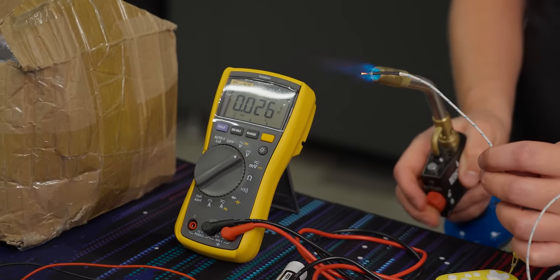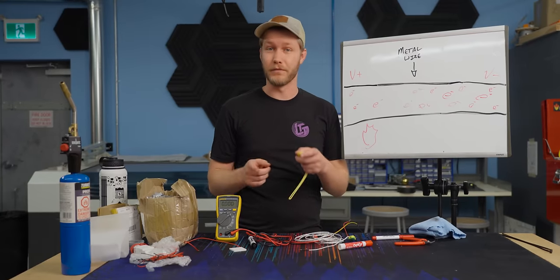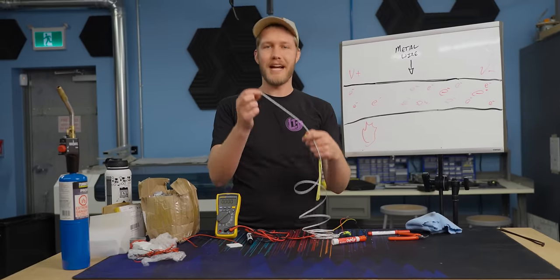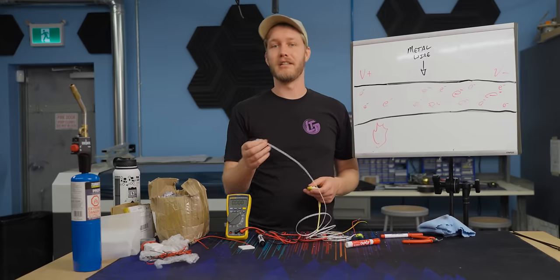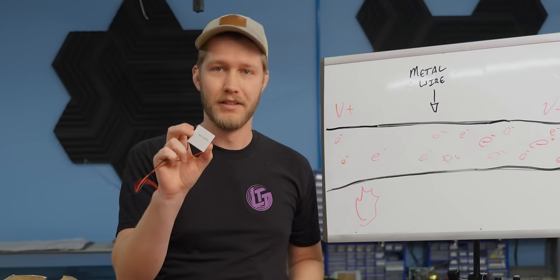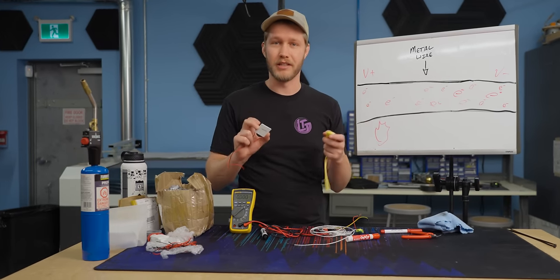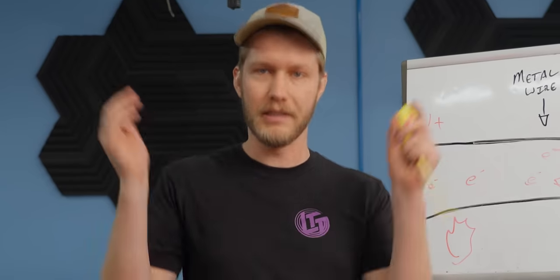The thermocouple demo is working. If you connect two wires made out of different metals with a different number of free electrons and heat up one end, each wire will have a different voltage potential — and now you have an electric current. In our thermocouple we have a nickel-chromium alloy on the positive leg and a nickel-aluminum alloy on the negative leg. TECs work in the same way but in reverse — by adding voltage we generate a hot side and a cold side, and we use that cold side to chill our CPU. If you want to know more about TECs, check out the video by Electro Noobs. Now let's make a chiller.